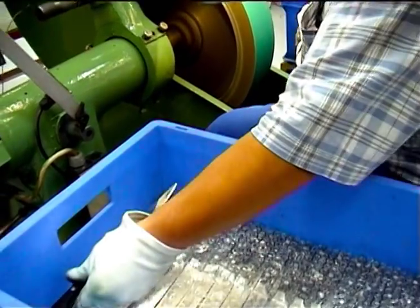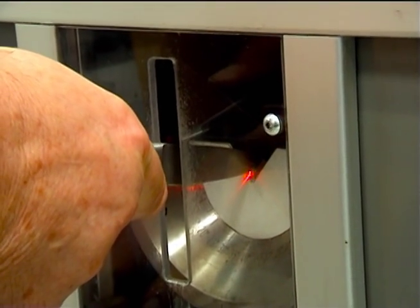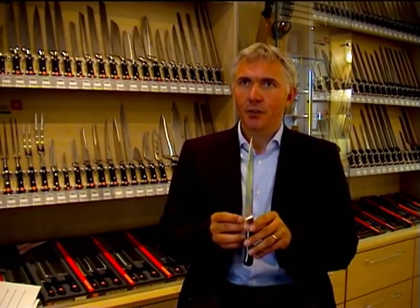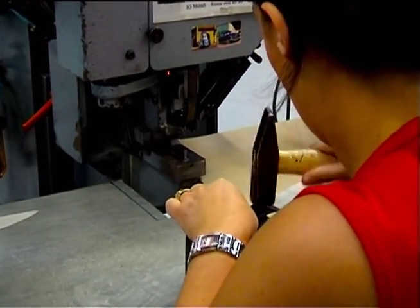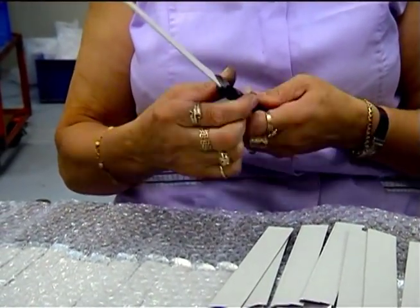To ensure our quality level, we also measure these knives with a laser beam. We put a knife into a laser beam measuring device, and we can see on a scale which angle is on that particular knife, because we want to make sure the consumer gets the perfect product with the perfect angle for that particular purpose of the knife.